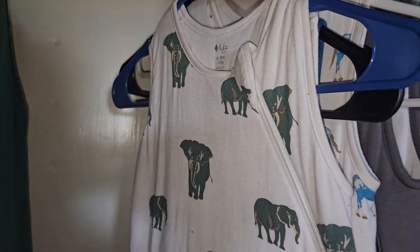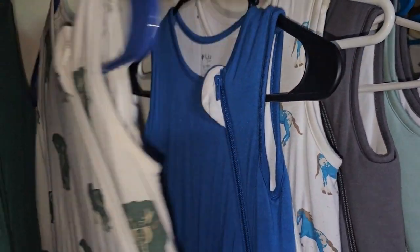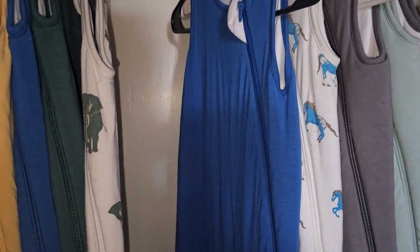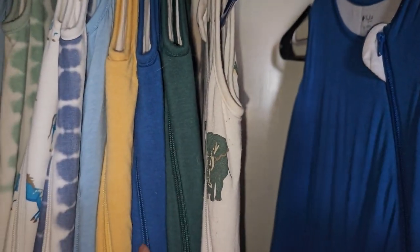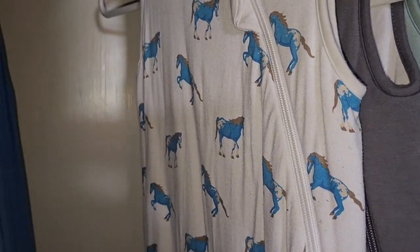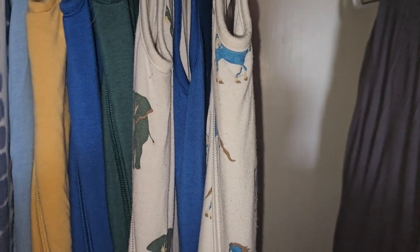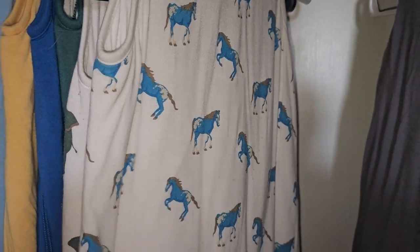We have the elephant in the 1.0 tog for the medium size. This is the sapphire — or sassy, I'm not sure, I don't remember now — it's the same color as the other one. I've got the horse. I stocked up on the horse, the horse is my favorite. I have some outfits in the horse too. I actually had my second son come home and take his newborn pictures in this outfit.